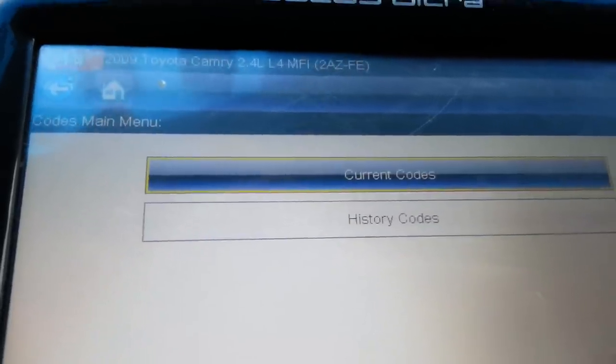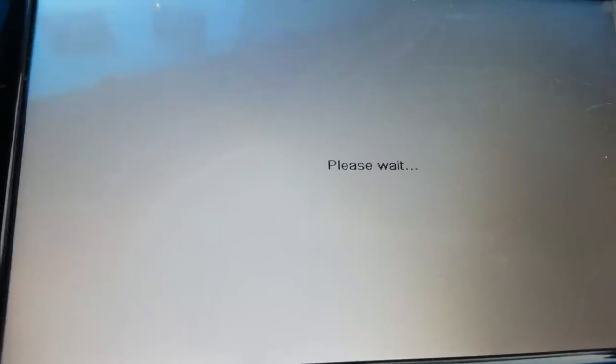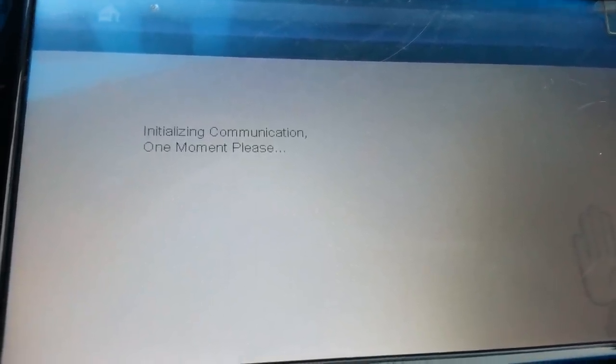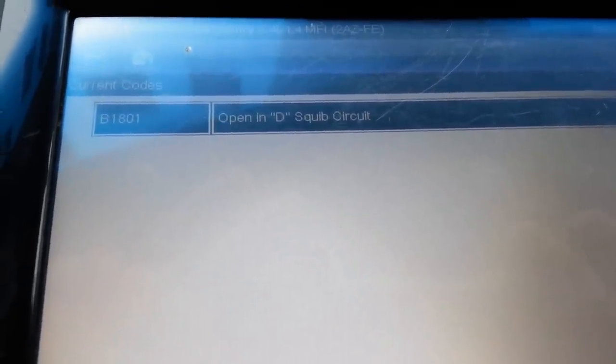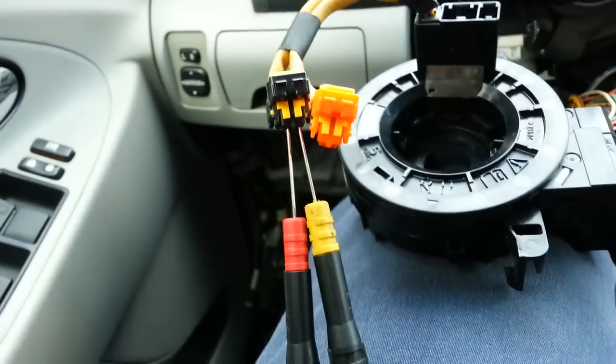Now I'm back and I'm going to clear the codes again. I'm going to read the codes. You can see that now I'm shorting the black connector — I erased the codes, and now I only have one open circuit code. So before, when I had it on the orange connector, I should have only had one code as well.